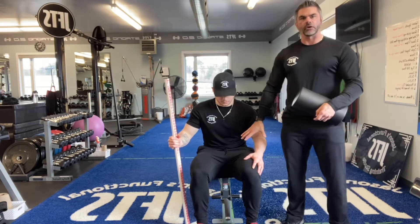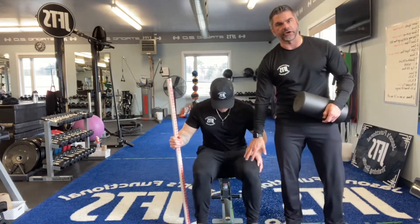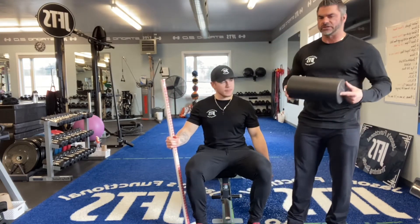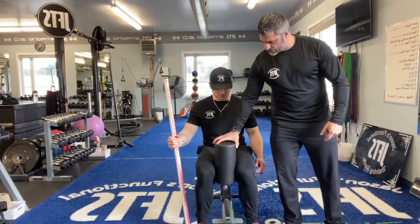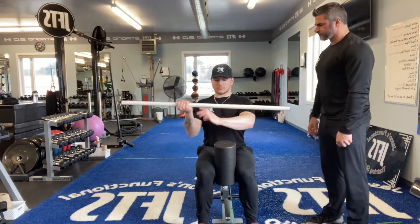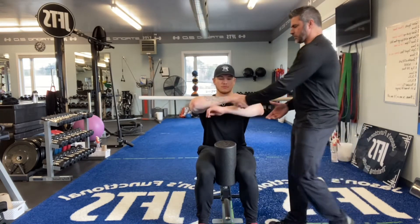First thing you're going to do, you're going to sit down on a planter box, have your knees at a 90 degree angle. Take a foam roller, a small ball, anything that you can squeeze between your knees. Take the stick and place it across your shoulders, and keep the elbows up nice and high.